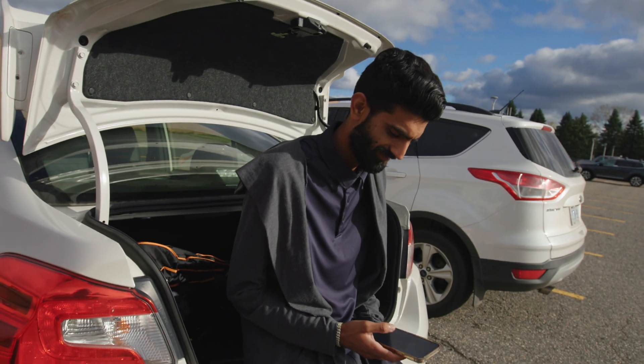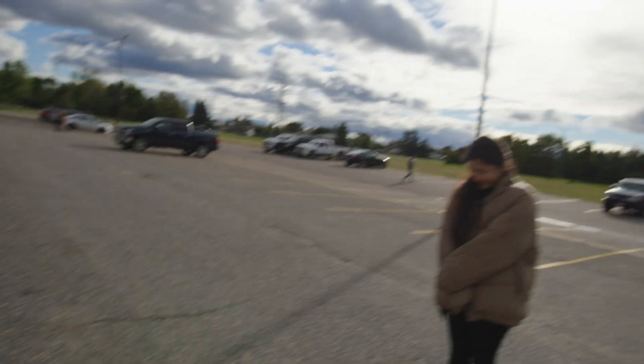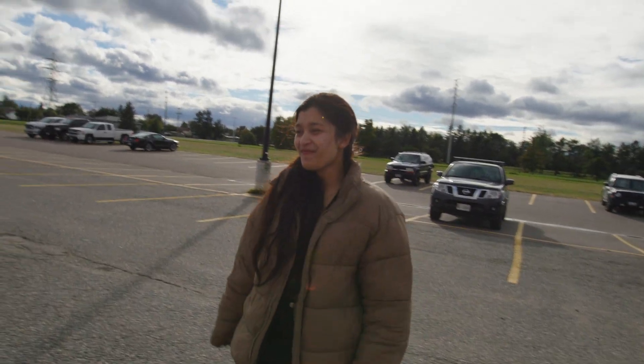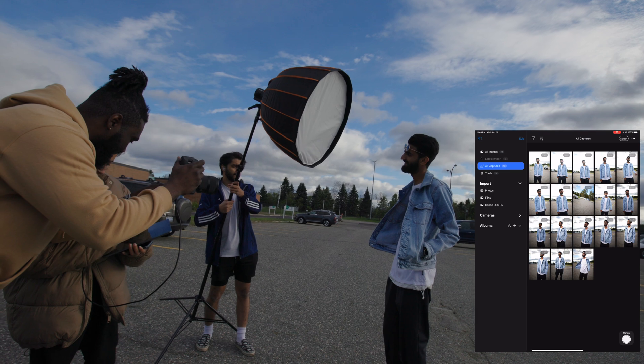That's Joe, our model for today. And this is Connor — Connor is our cinematographer today. She's our lighting assistant, and she's freezing out here!